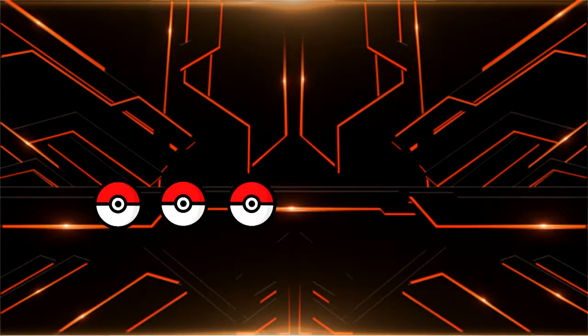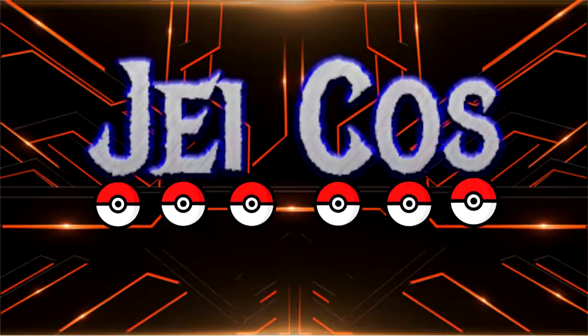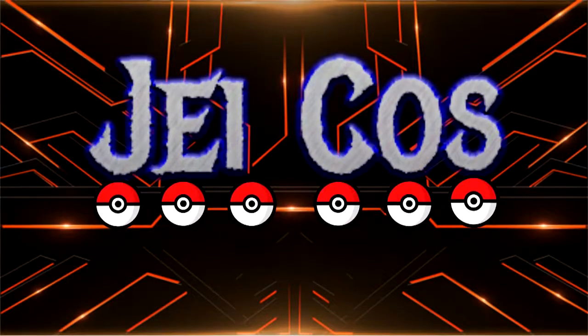Hey guys, GA here and welcome to another unboxing video. Today is Nanoha Takamachi. So while I was at Komoricon 2017, I got seven figures and this is just one of them. This is by far one of the best ones that I've found.